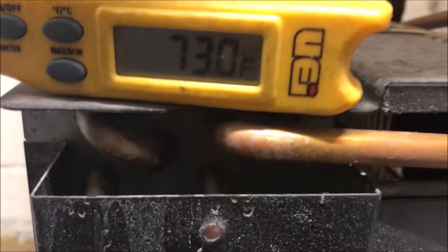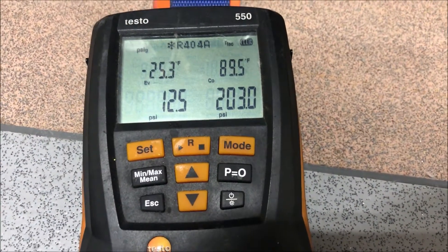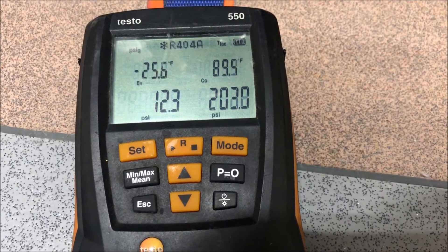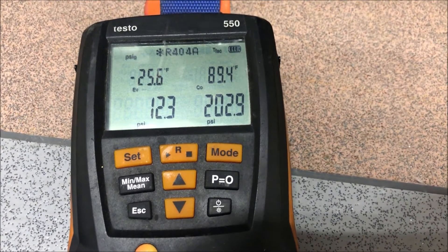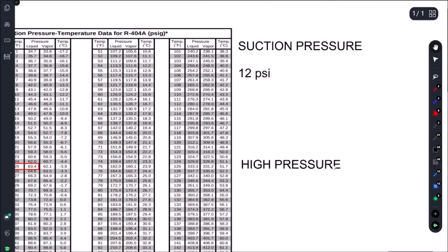Let's go check our pressures and see what's going on. We have 12 and 203 — suction pressure was 12 PSI and head pressure was 203 PSI.